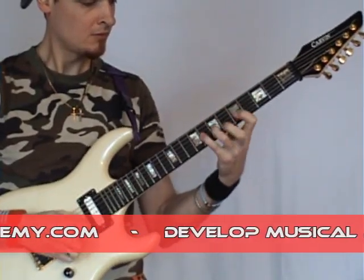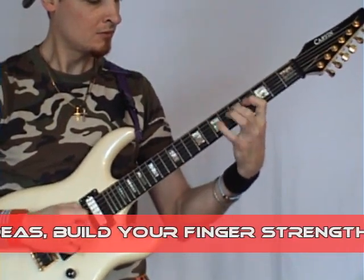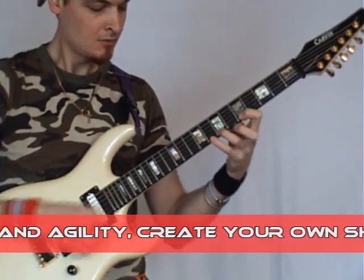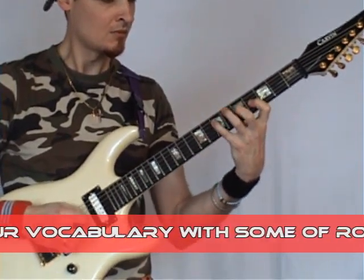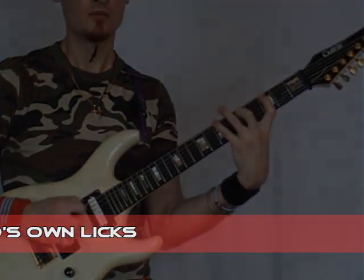I have to play it now — it's time to play it. Thank you.